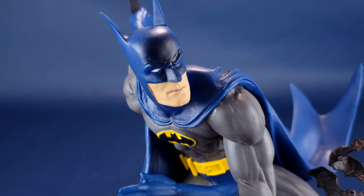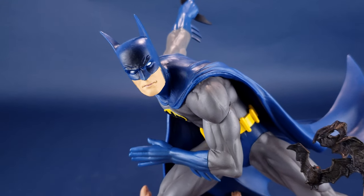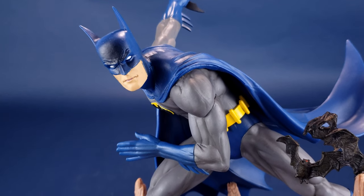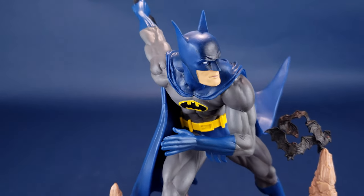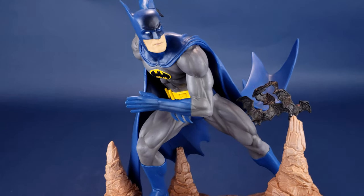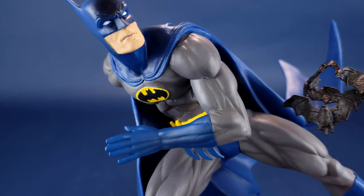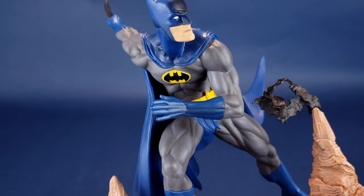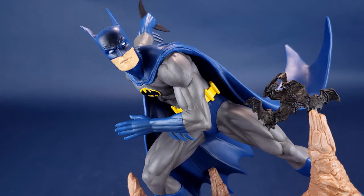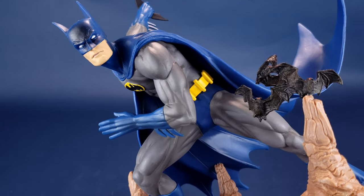That brings us to Batman himself, which as a statue I feel has some things — not necessarily wrong, but things that appear a bit jarring. I'll cover the pros and cons as I always do. The main one, when you're looking at it initially, is that Batman's frame is awfully thin. He is clearly muscular — you can see it in his legs, arms, and chest — yet his frame comes across very thin. During the 90s, of course, several artists were drawing Batman. My personal favorite was Norm Brayfogle, who was good about drawing Batman with a very thin yet chiseled frame, and this isn't that far from it.